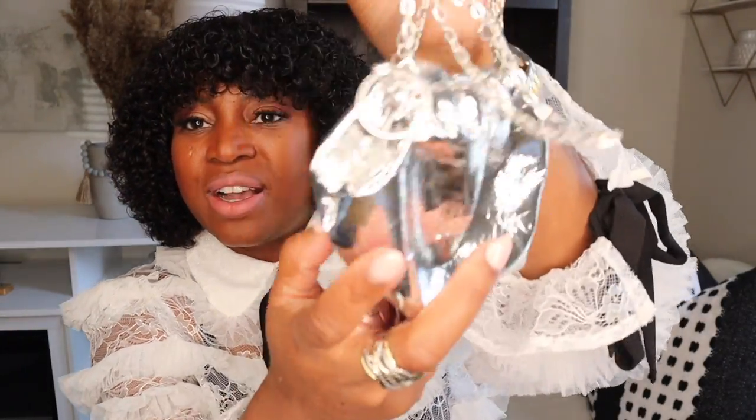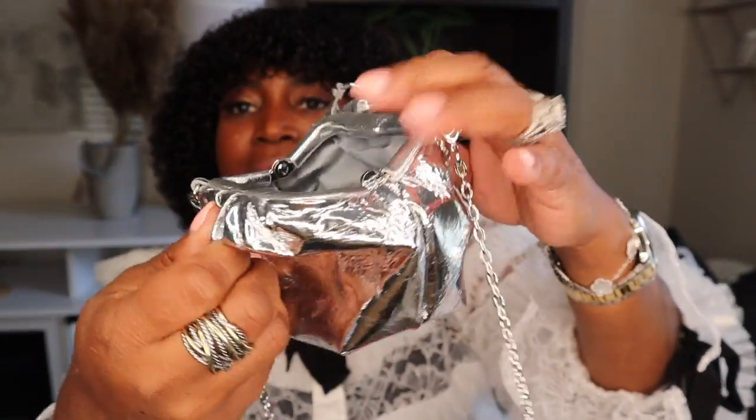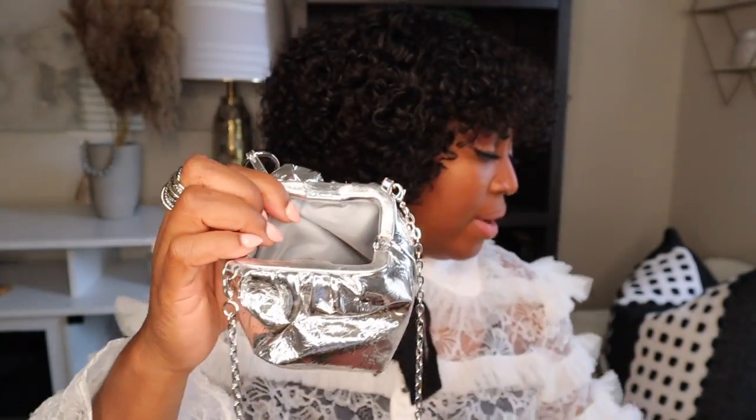This next one I got from H&M some time ago. I'm a silver girl — and on this run I was definitely silver-inspired. This little beauty has a chain, and it's a little mini puffer bag — super cute. They had different colors including gold, but this is the silver one. It opens just like one of the cloud bags. My earbuds go right in, I can also throw in some lip gloss if needed.